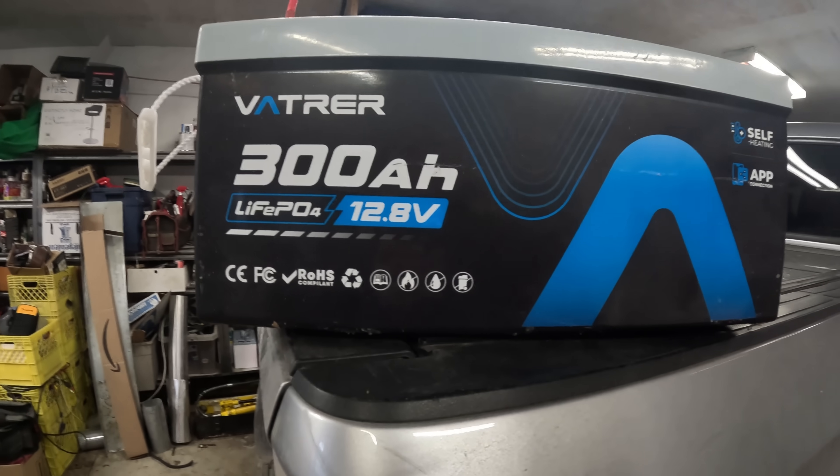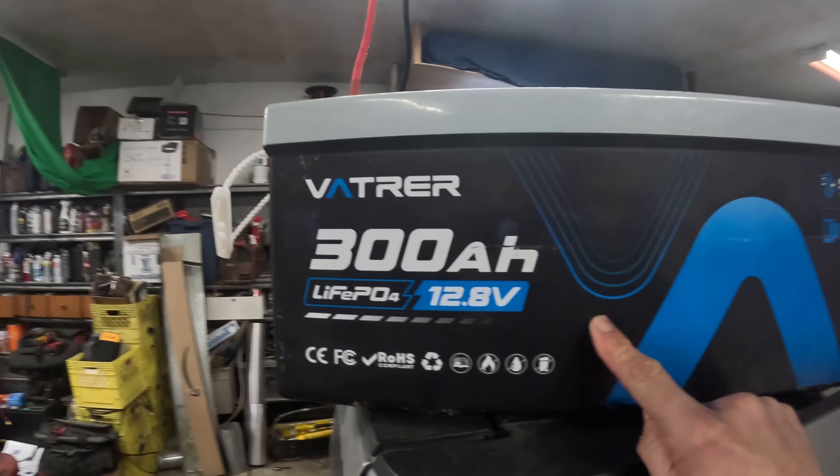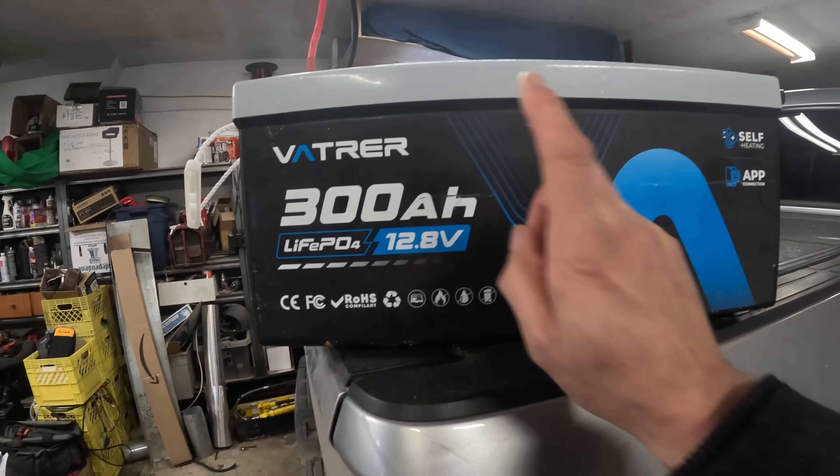What we got here today is the 300 amp power battery from Vatrar — I don't know how to say it, please correct me — but we have this guy here: self-heating, app connection, all this good stuff. We're going to see if this thing can run outside in the cold Saskatchewan winter.